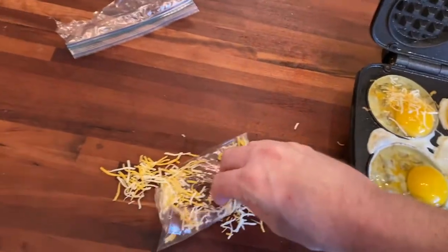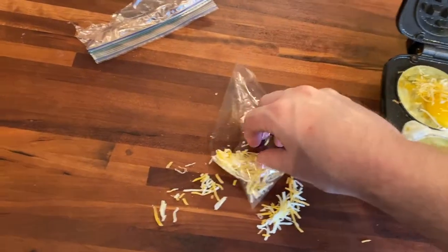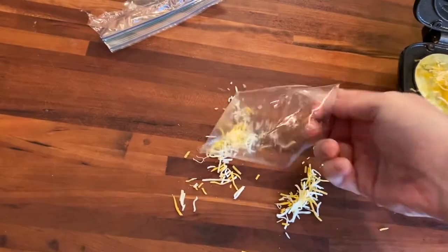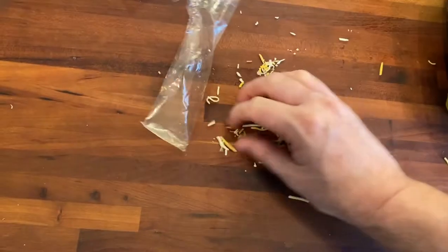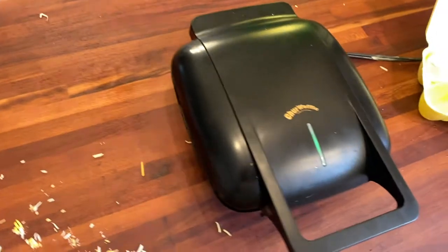Oh, God. Oh, no. There we go. Boop. Now we're supposed to wait a minute. Meanwhile, I'll be cleaning up this cheese.